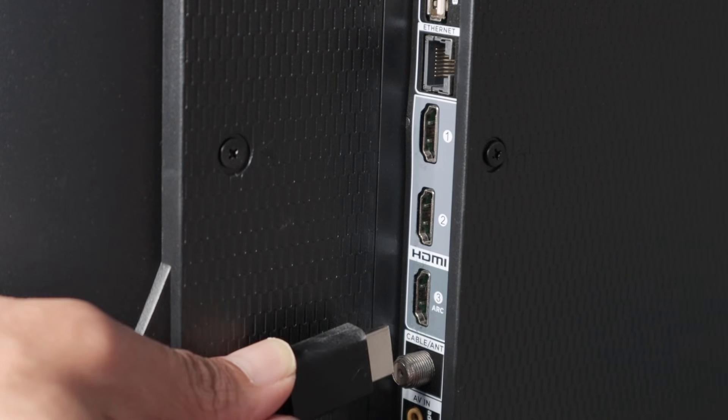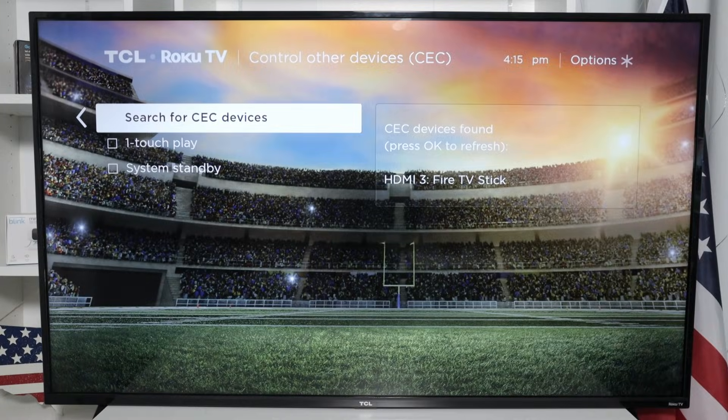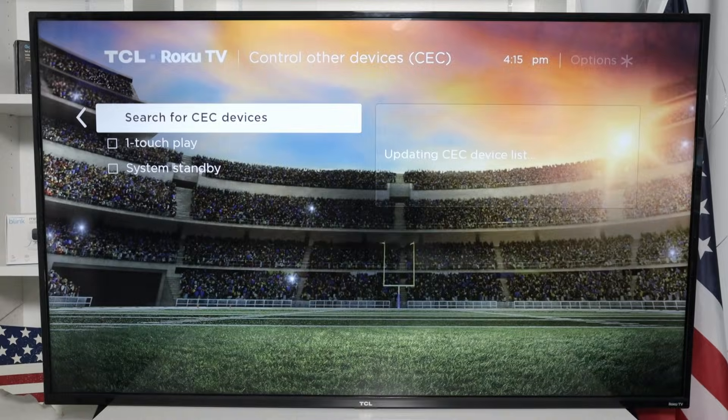As you can see, I have the HDMI 3 with my Fire TV Stick connected to it. So basically, my Fire TV Stick is a CEC device — it can control other devices. So when I hit OK, it shows me the option to update the CEC device list and look for devices connected to my TV. And I see the HDMI 3, it's connected to my Fire TV Stick. So it's working.